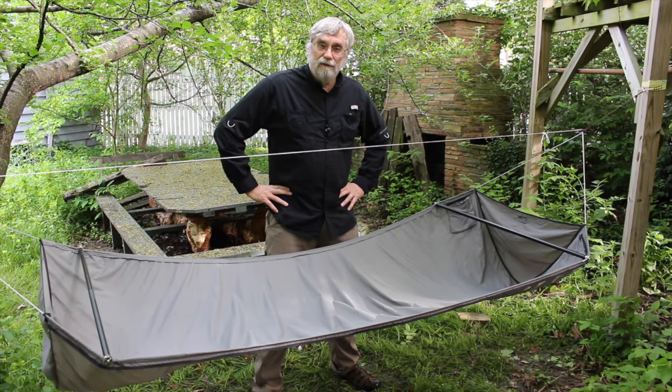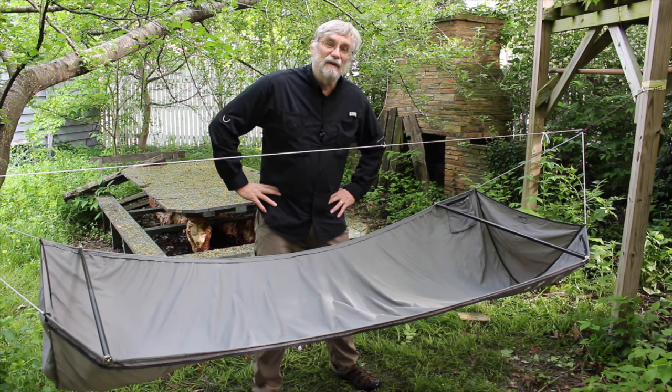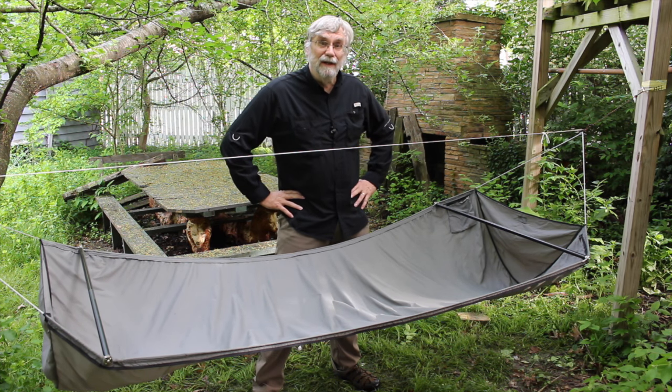I'm reintroducing the Aerial, so named after the sprite that inhabits Prospero's Island in Shakespeare's play The Tempest.